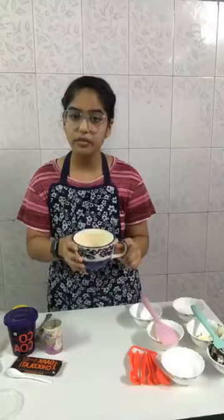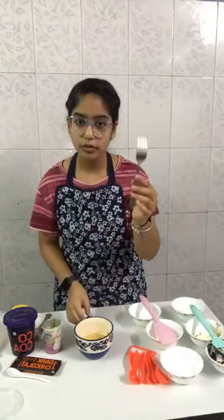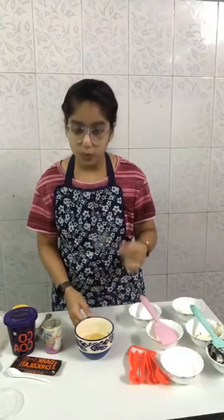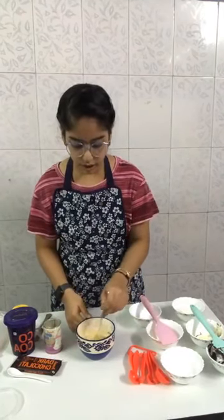I have microwaved it for 20 seconds. Now we are going to mix it with a fork — I am not using a whisk because it is not easy to mix in a mug using a whisk.